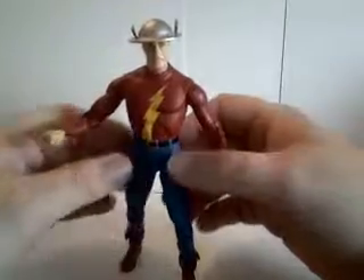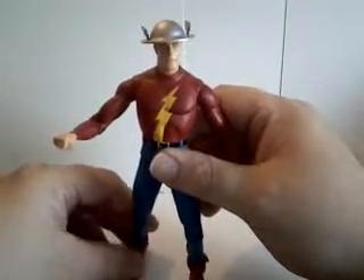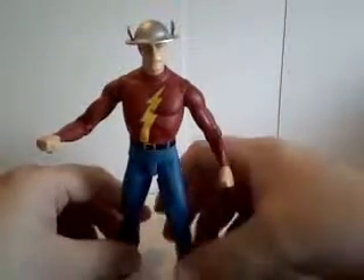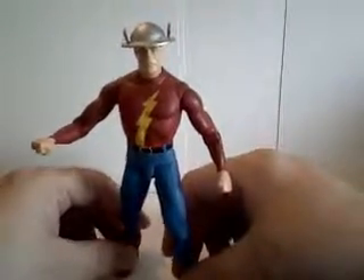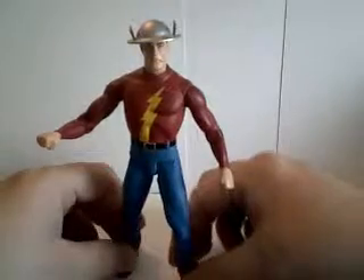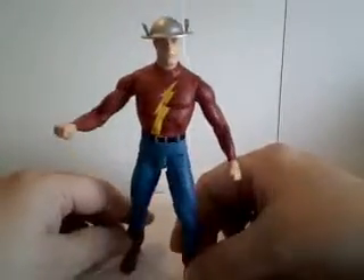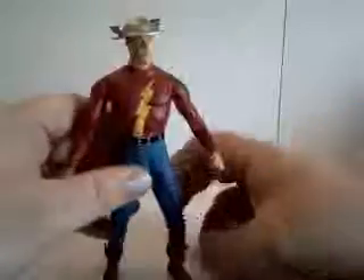He is married to Joan Garrick, and they've taken responsibility for some young heroes — Impulse, the second Kid Flash, and Jakeem Thunder.